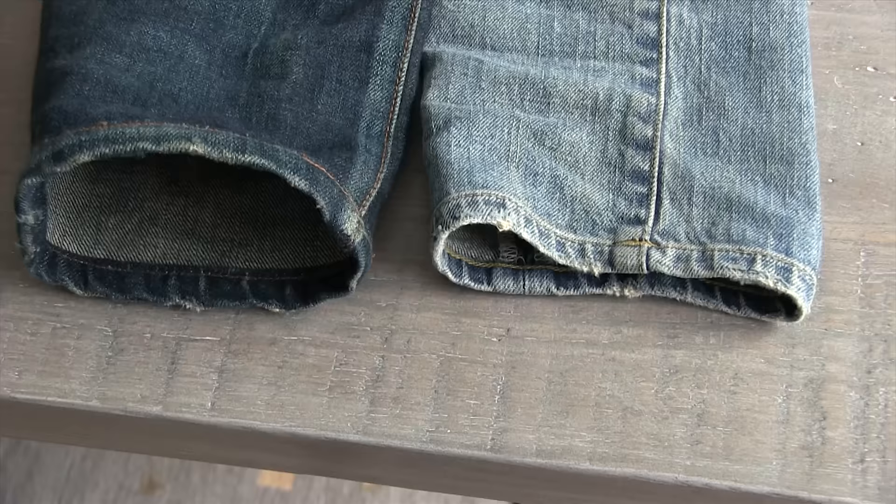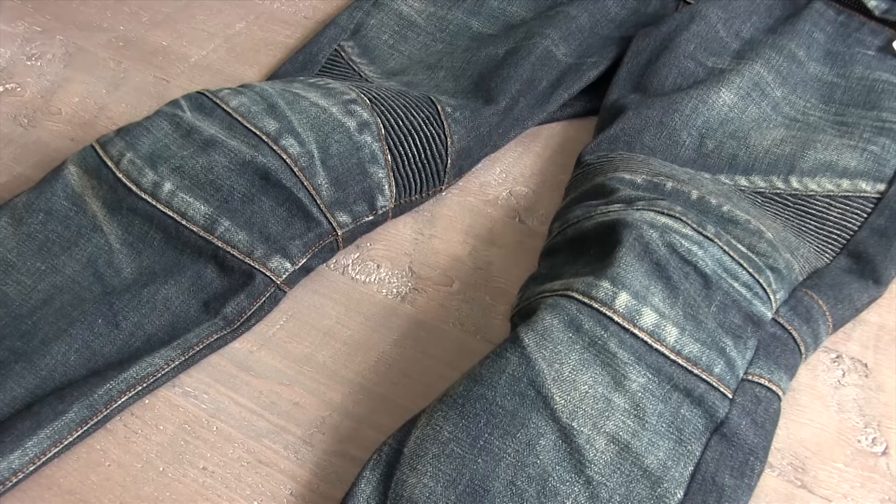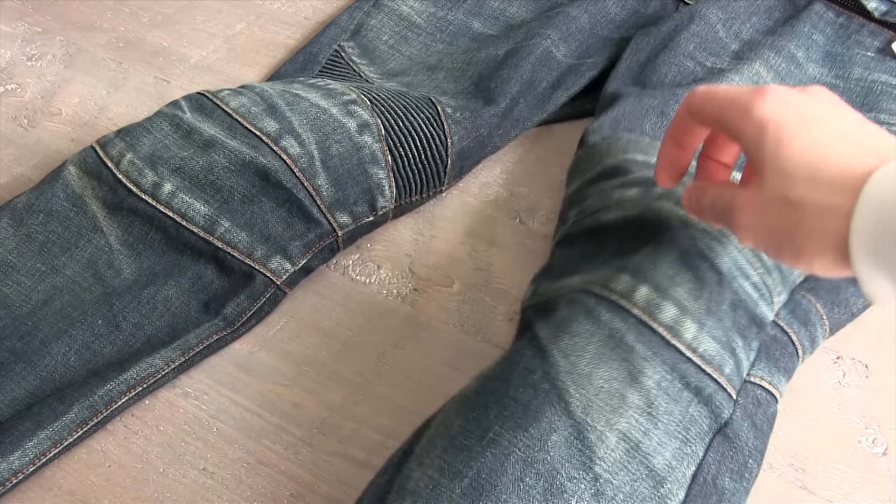Next to my Saint Laurent jeans, the hems are a lot thicker, and that's partly due to the weight of the fabric and partly to do with the quality of the stitching. Here when they're laying flat you can see how the knees really keep their shape, and that's because of the panels and the way it's stitched, as well as the ribbing detail, which does give it some heft and a little bit of shape.